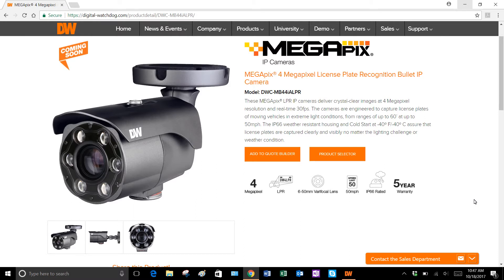It's weather rated — IP66 and rated for negative 40 degrees. It does have a special smart IR with camera sync that goes up to 60 feet. It has smart DNR for digital noise reduction. It is capable of being an edge device.